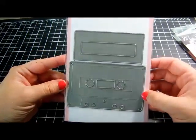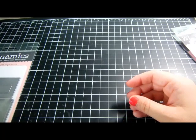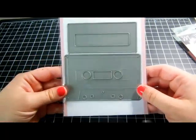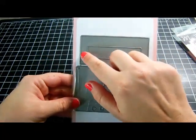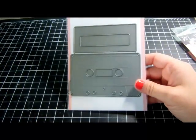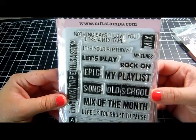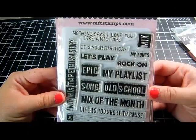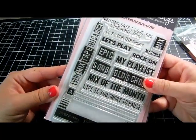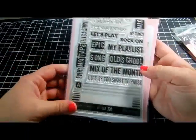Then I got a set I'm totally in love with — the die is called 'Cassette Tape' and it's a rather large size: four and a half by two and a half inches. It has the cassette shape with a label area. The corresponding stamp set is called 'Playlist' and it's so cute — it says things like 'Nothing Says I Love You Like a Mix Tape,' 'It's Your Birthday Let's Play,' 'Rock On,' 'Old School,' 'Epic Song,' and 'Every Mix Tape Tells a Story.'